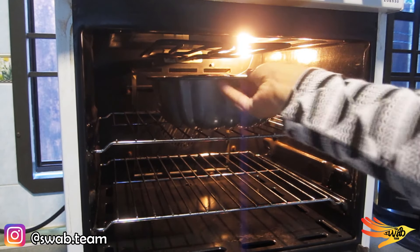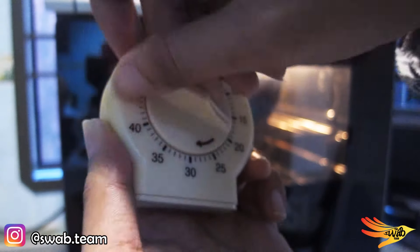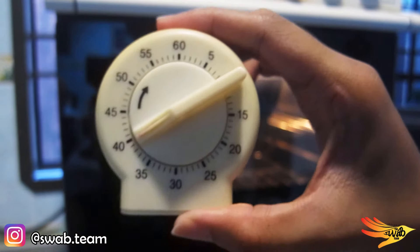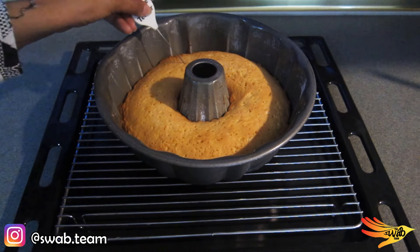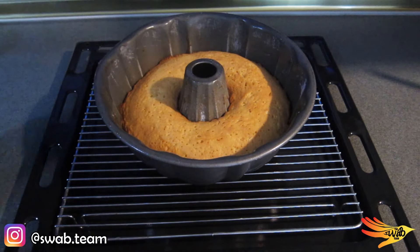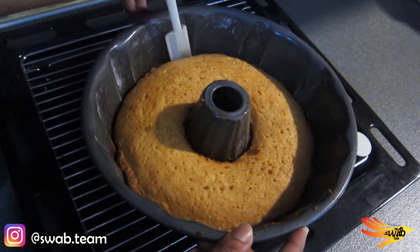Bake in the oven for about 40 minutes. Take a skewer and poke it into the cake — if the skewer comes out clean, the cake is fully baked. Carefully use a spatula to loosen the sides of the cake so that it can be removed easily.